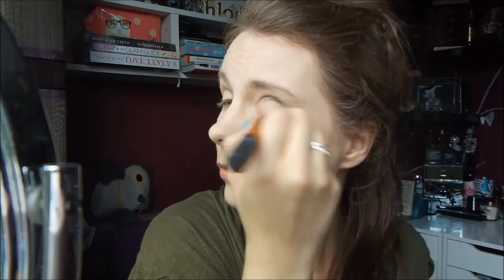We're not going to be doing too much with the eyes today — we're just going to give them a little bit of definition. I'm taking this MAC Eyeshadow in Malt on my Sephora Crease Shadow Brush and just applying that through my crease, just to give my eyes a little bit of definition.